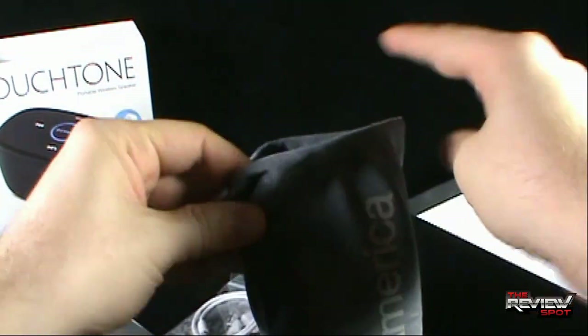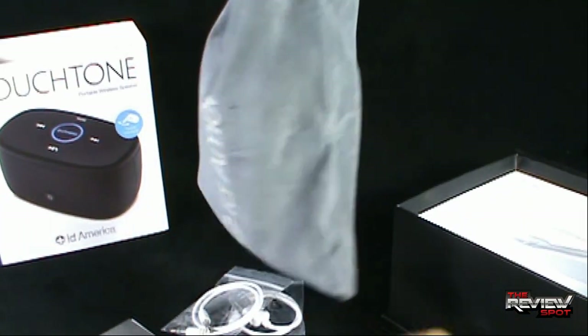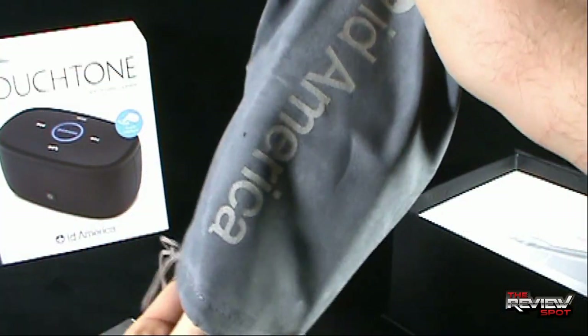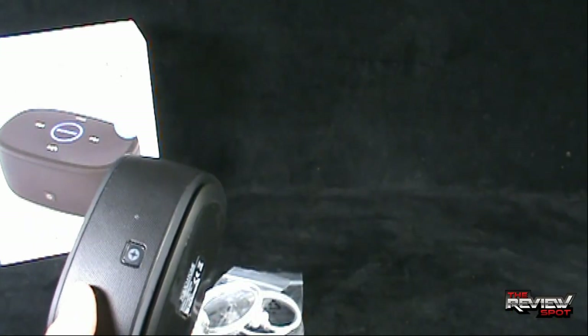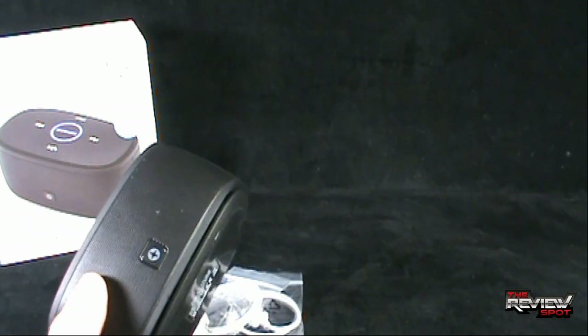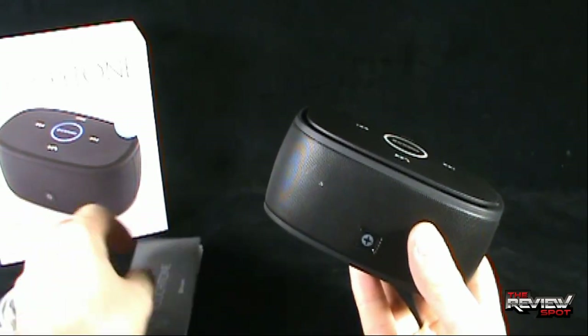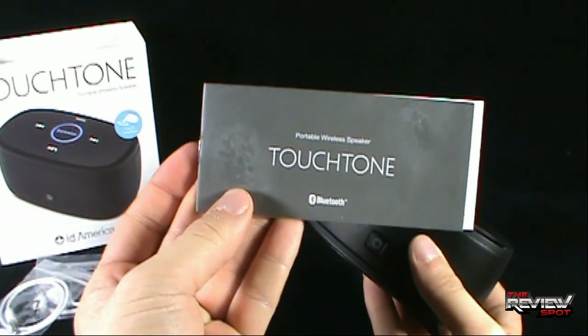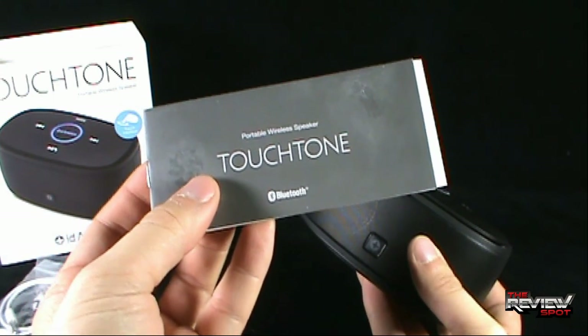It's a small enough speaker that when you're taking it with you, it doesn't take up much space at all. I like the fact that you get a carry case with that as well. And also you get your instruction guide showing you how to install and how to run your Touchtone Bluetooth wireless speaker.